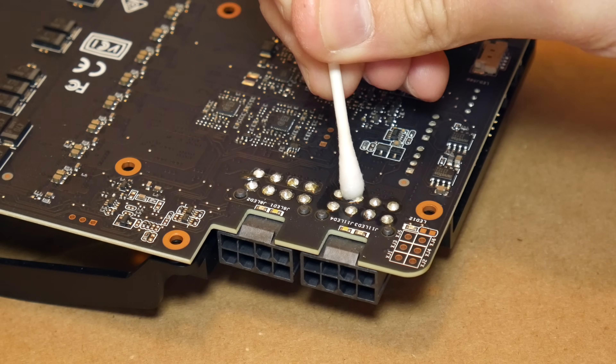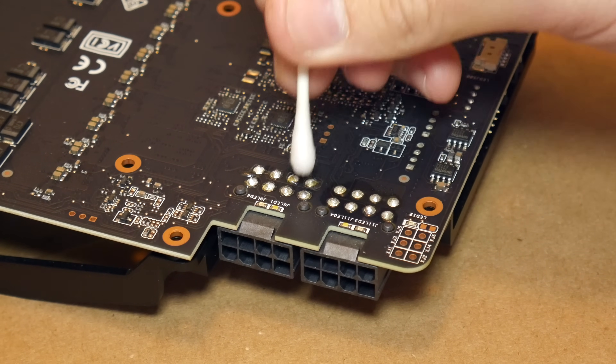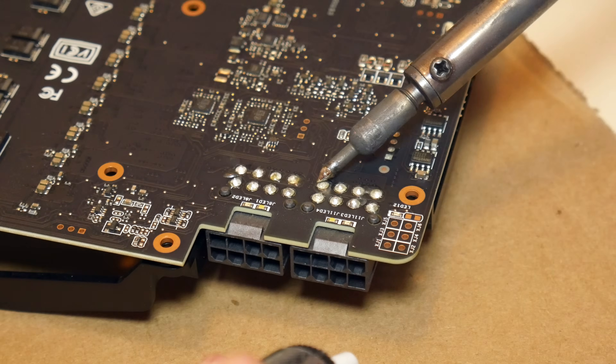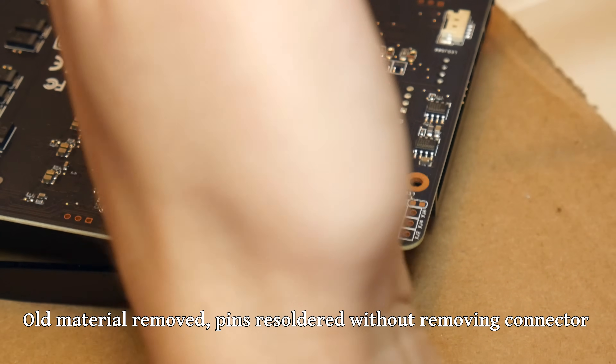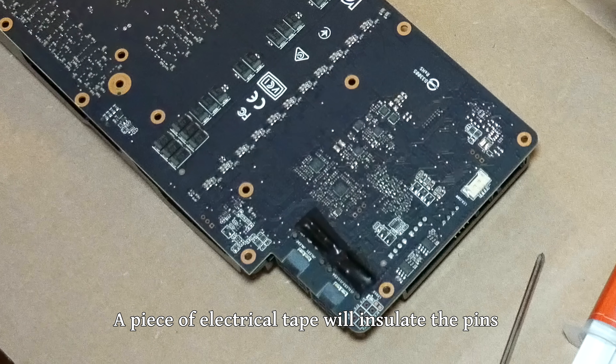I tried to use isopropyl alcohol and even a little bit of Goof Off to get that off of the board, but nothing was working. So even though it's not necessarily ideal, I figured I would just burn through it with the soldering iron and remove as much material as possible with the desoldering pen. And once they were all glooped back together, it was time to reassemble the graphics card.